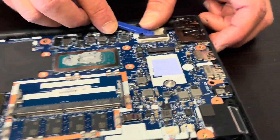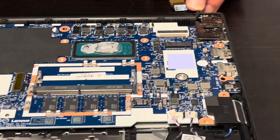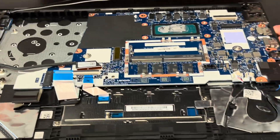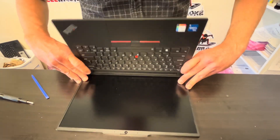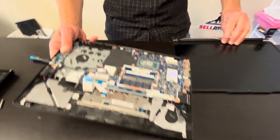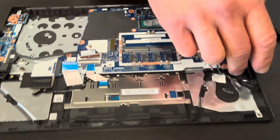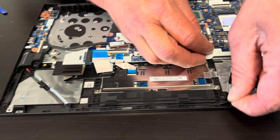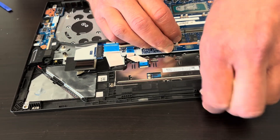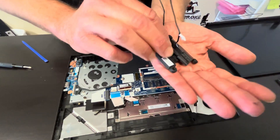That's our video cable for the screen. It looks like everything is disconnected, so now gently unfold, holding the hinges so nothing breaks — and that's how we can take out the harness. Now let's take out the speakers. If your sound is bad, you can replace the speakers. Here we have the part number.